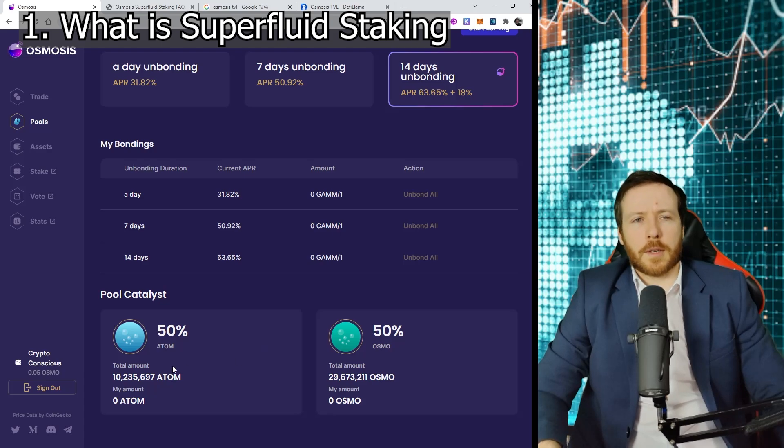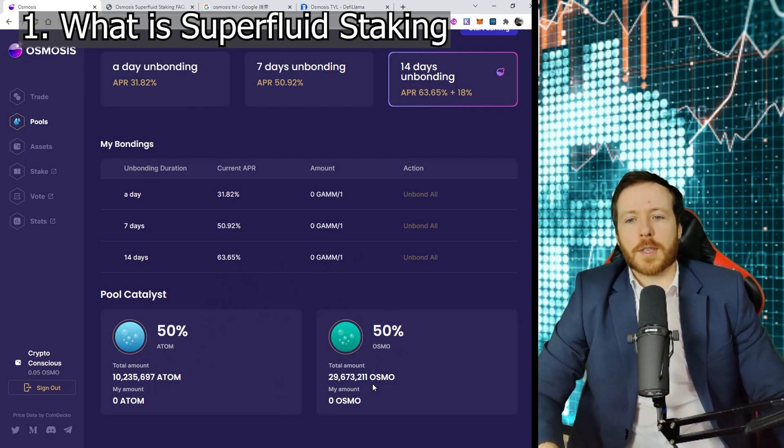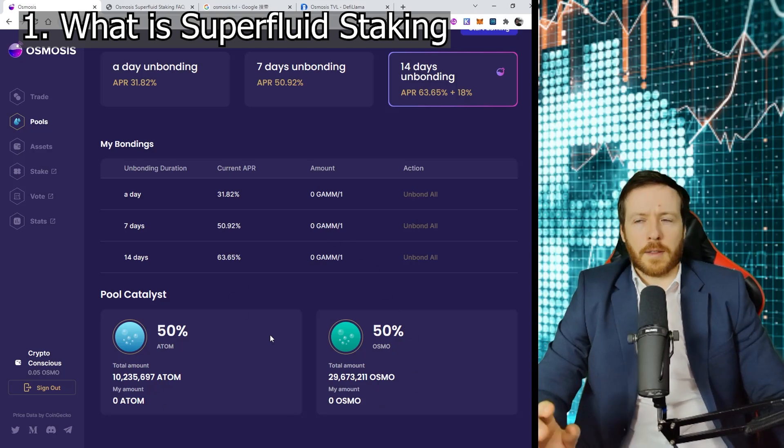With liquidity pools, what we generally do is we take 50% of one asset and 50% of another asset and put them in. This allows people that want to swap between these assets to trade. There is a fee for trading and you will receive part of that fee for supporting the liquidity pool. That used to be the end of it. But now what you're going to be able to do is also stake your Osmosis assets to a validator, getting extra staking rewards from your Osmo assets.